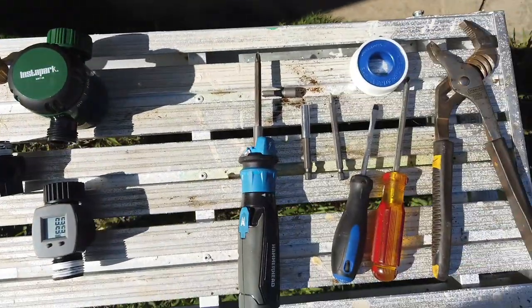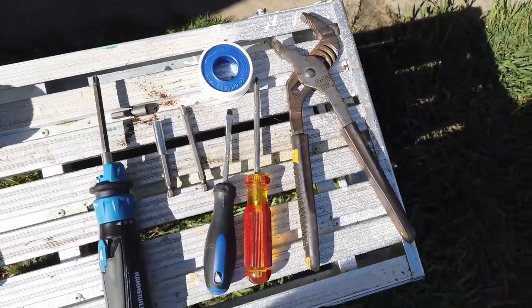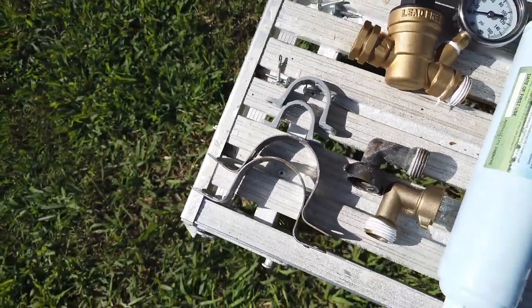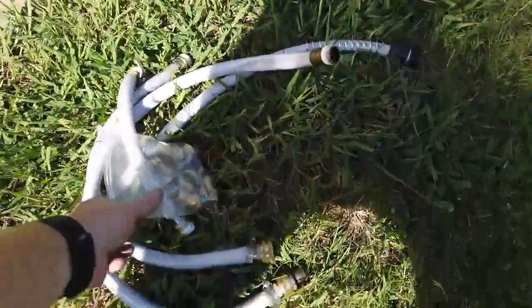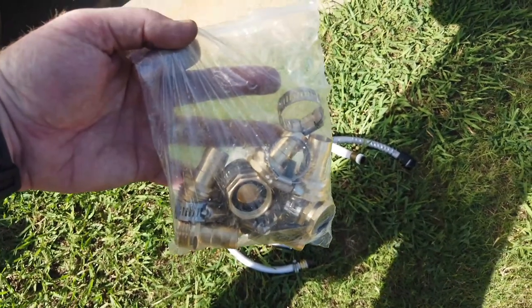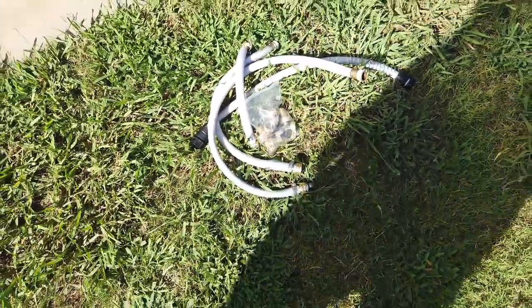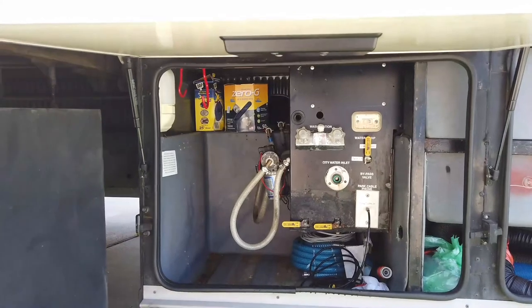I also have this adapter that we'll get to at the end of the video. For tools I've got some screwdrivers, some Teflon tape, a pair of pliers. We're also going to need some U-clamps and some screws, certain lengths of garden hose, and a bag of hose connectors because we're going to be making different lengths of water hose to hook all of this stuff in and plumb it into the wet bay.